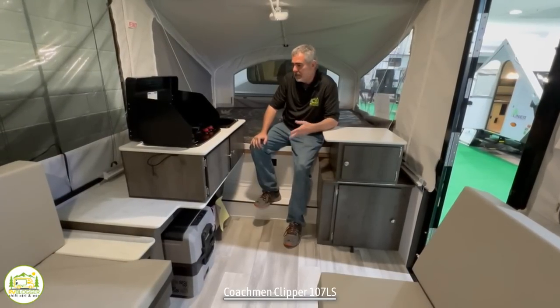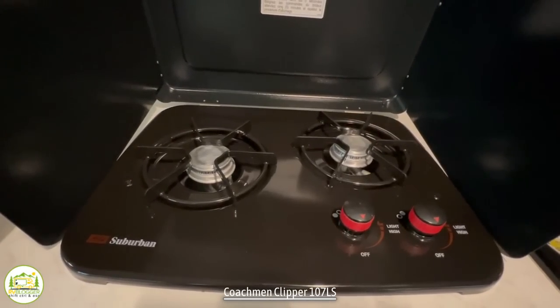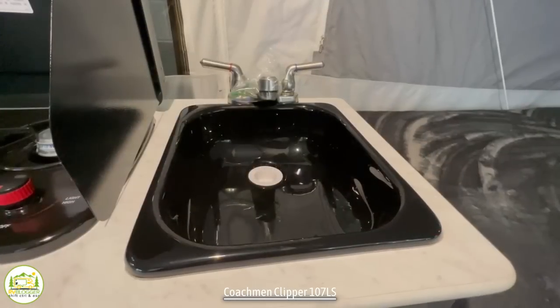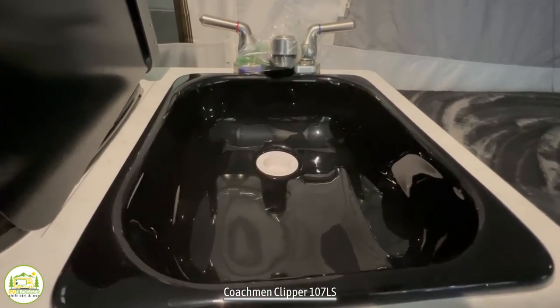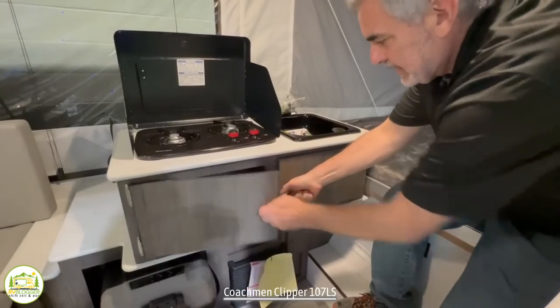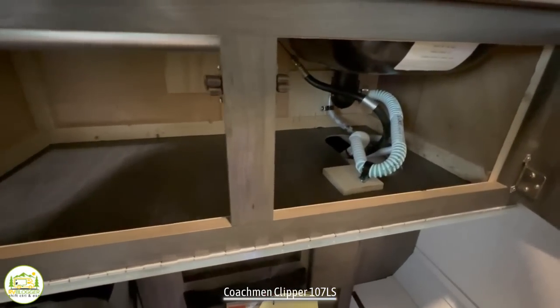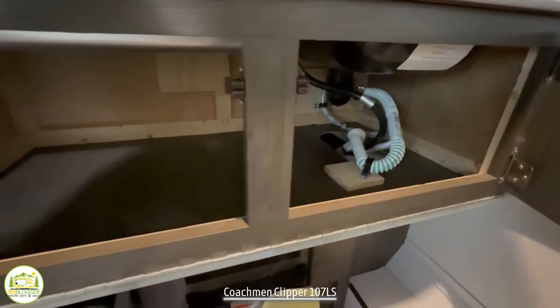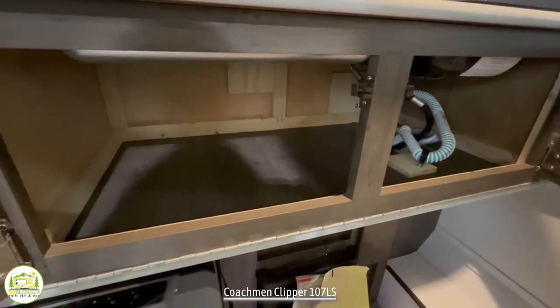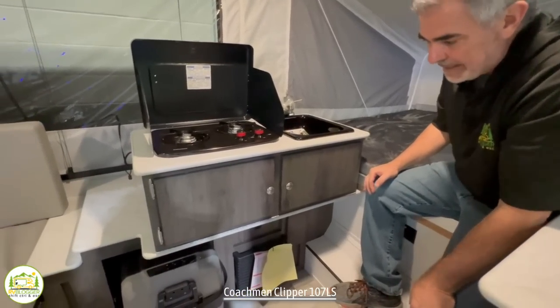Just past the couches, we're into the kitchen area. There's a two-burner propane cooktop here, and next to that, you've got a nice little black kitchen sink with a little faucet on top. Below that, a couple of drawers here for storage. I would probably use clear containers so you can see through them and see what you have stored inside, so things don't go flying around inside your cabinets.